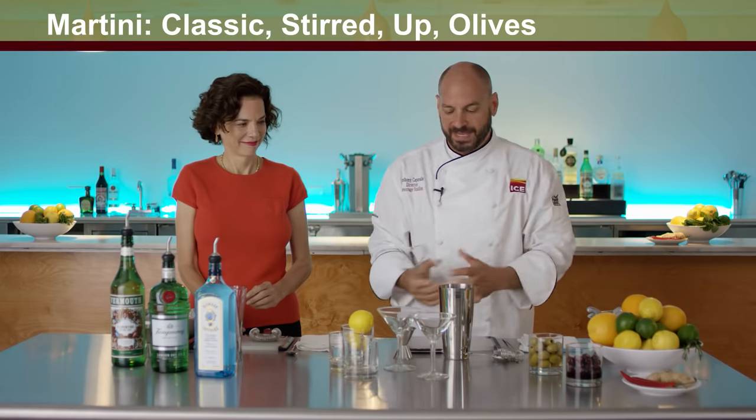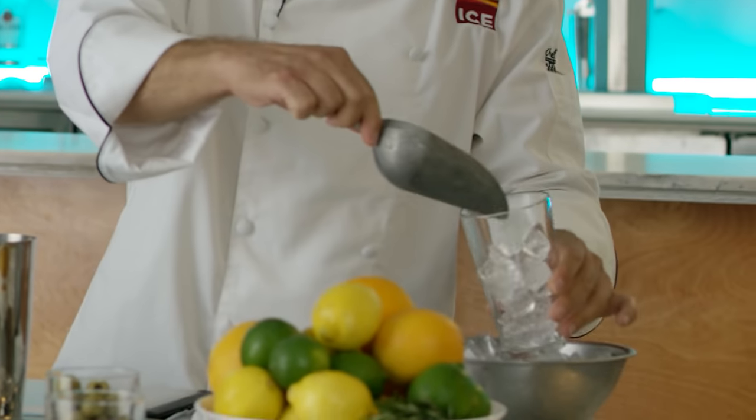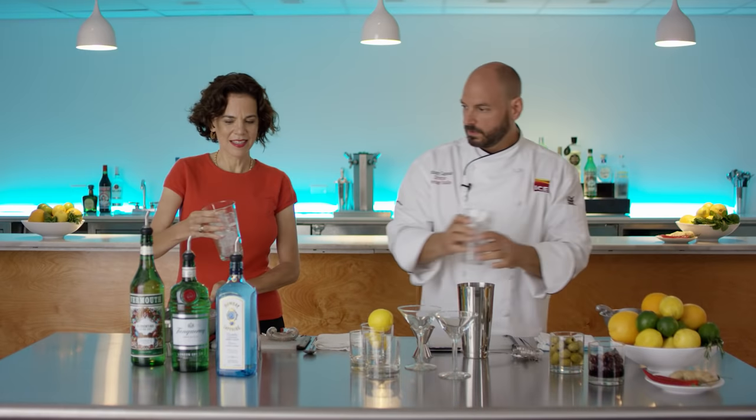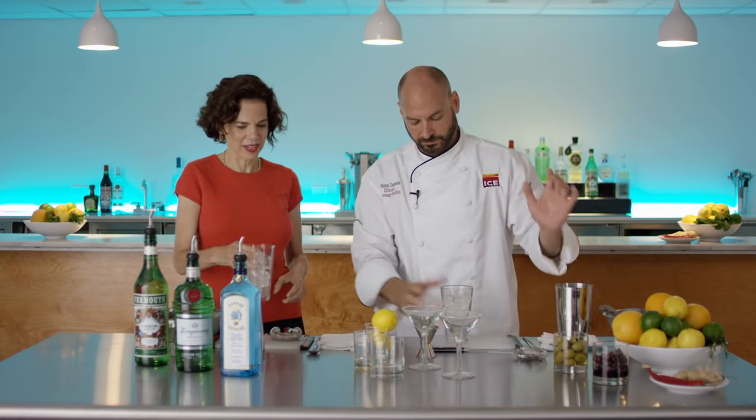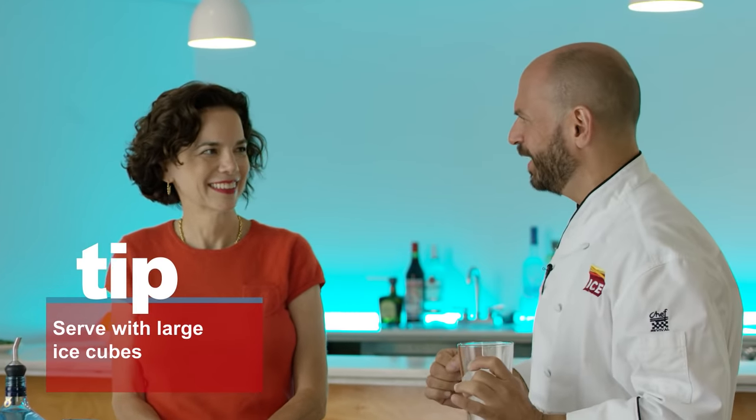We're going to use our mixing glass and fill it about halfway with ice. Does the shape or size of the ice matter? It does. When we're chilling the drink from room temperature, we want smaller ice — lots of surface area. Great question.